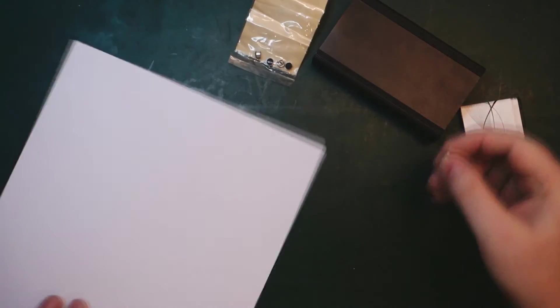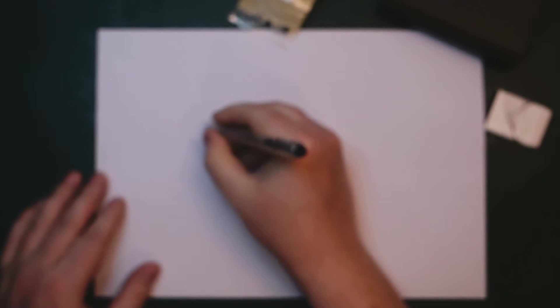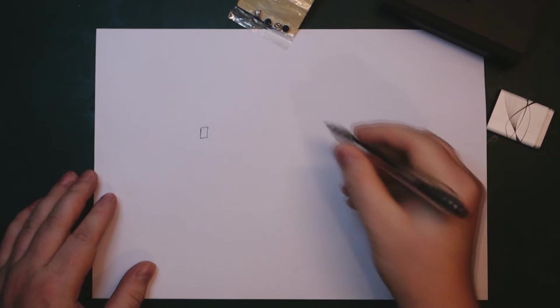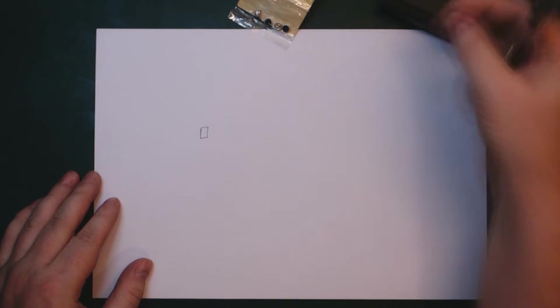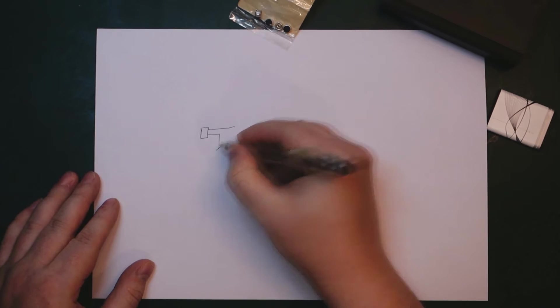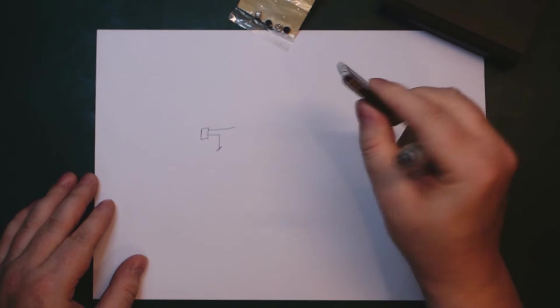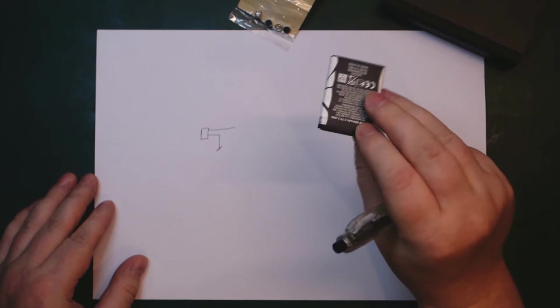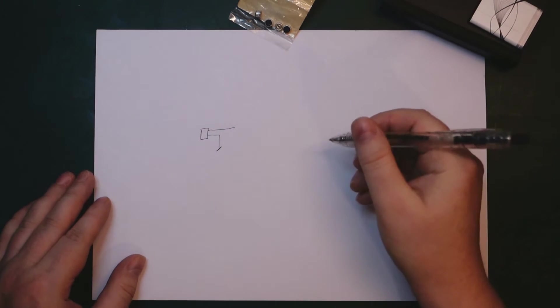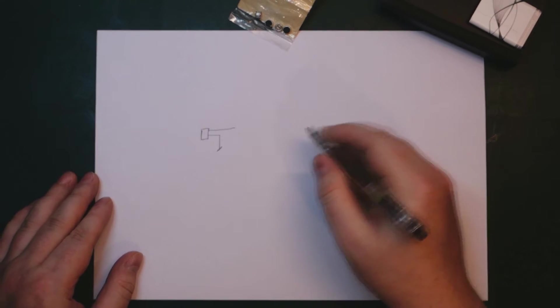So the amplifier schematic is going to look something like this. If we have our microphone capsule over here — these have two connections, one is the signal and one is just going to be the ground. Keep in mind since this is just a single battery, you can expect something like 3 to 4.2 volts. We're not going to have any split rails, so we need to take that into consideration in our design. These microphone capsules need to be powered.